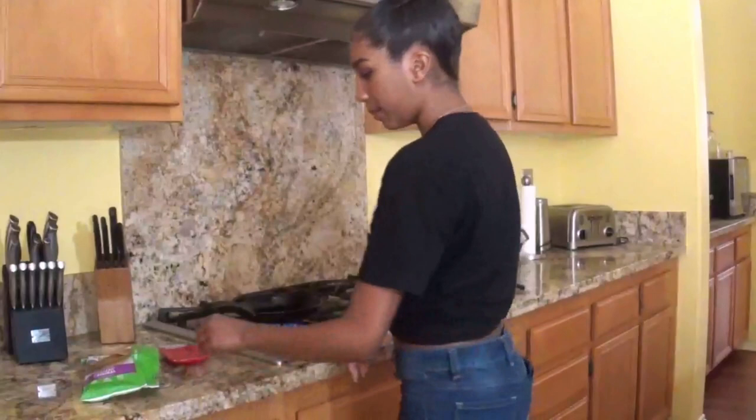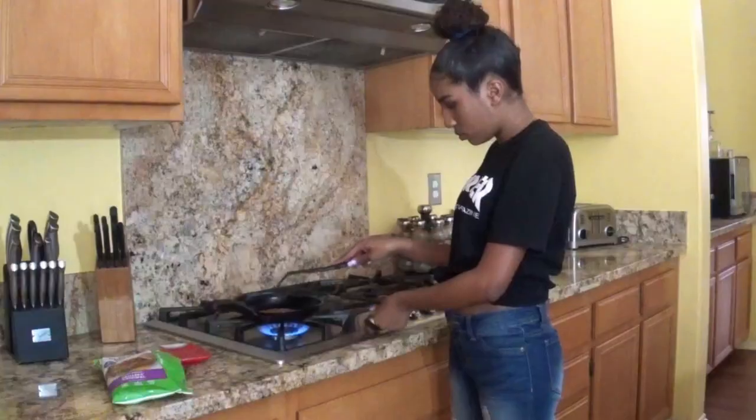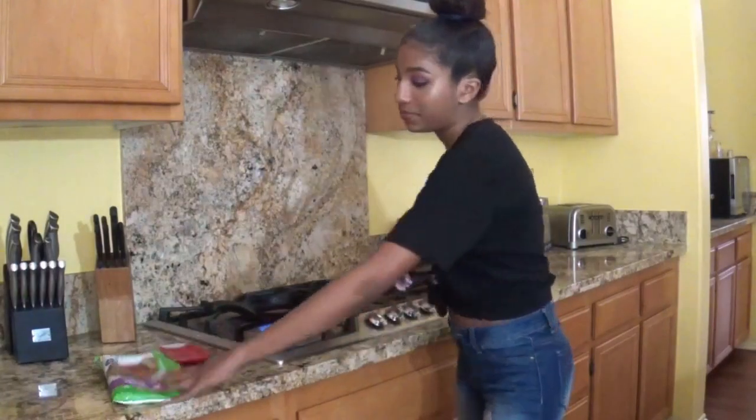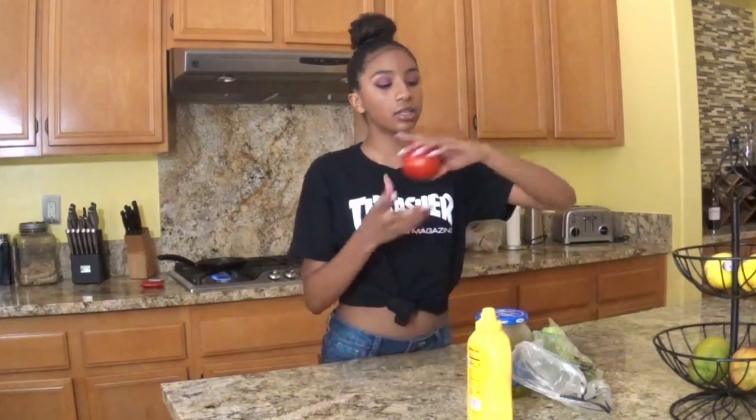So we have a medium-sized pan. We have a burner. While that's on, we're going to chop up some positive things. So I have pickles — the ones you put in sandwiches — I have the mustard, and then I have the lettuce, and then I have a tomato that I can chop up.